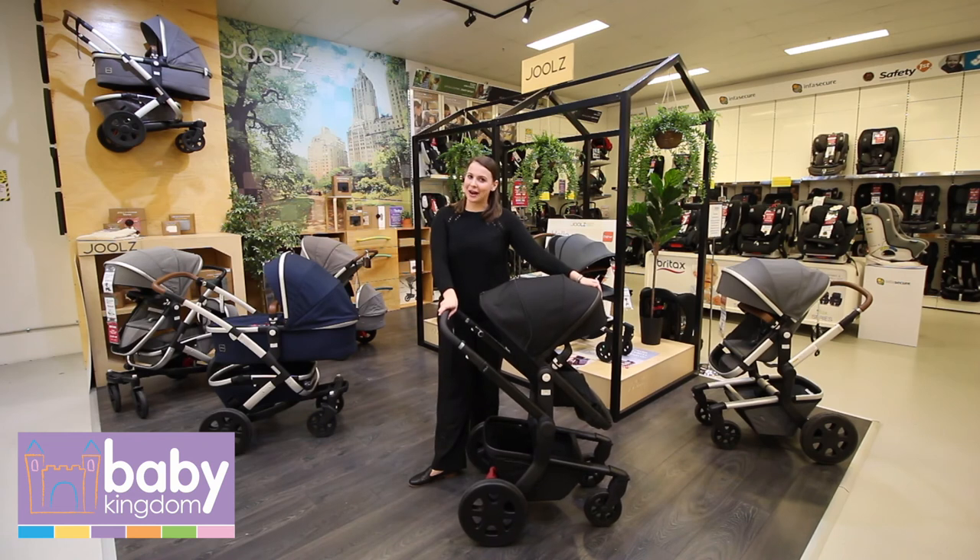So that's the Day 3 pram — lifetime warranty. If you have any more questions about the lifetime warranty, please visit the Joolz Australia website. Otherwise, come into the Baby Kingdom stores to check it out for a demo. Bye-bye!